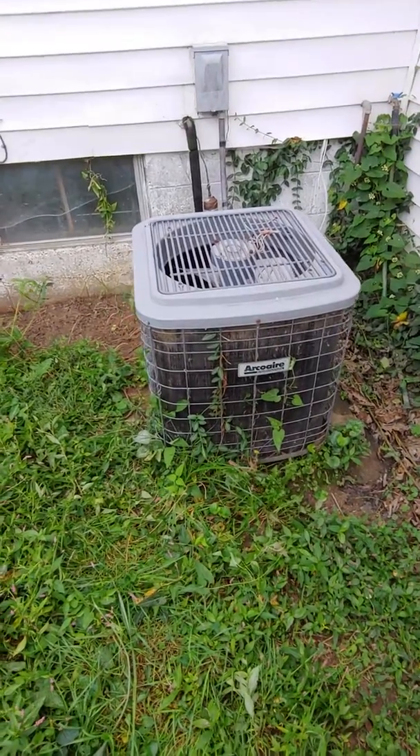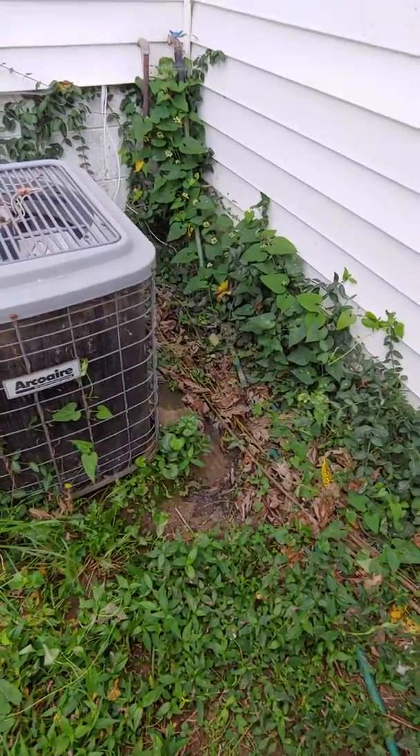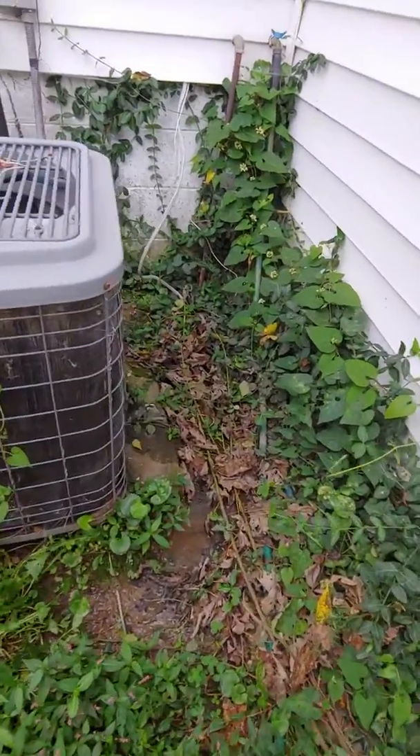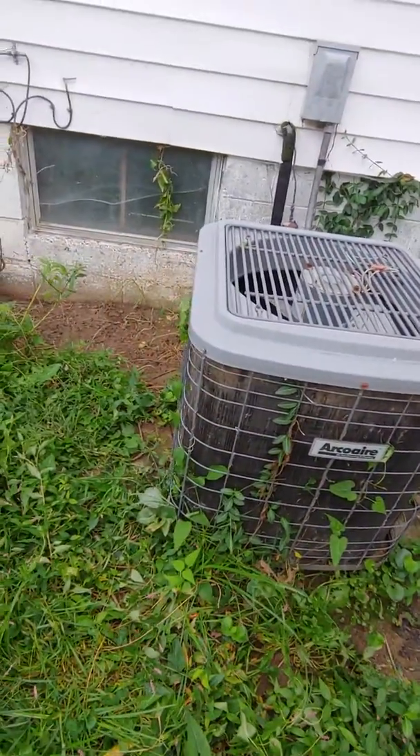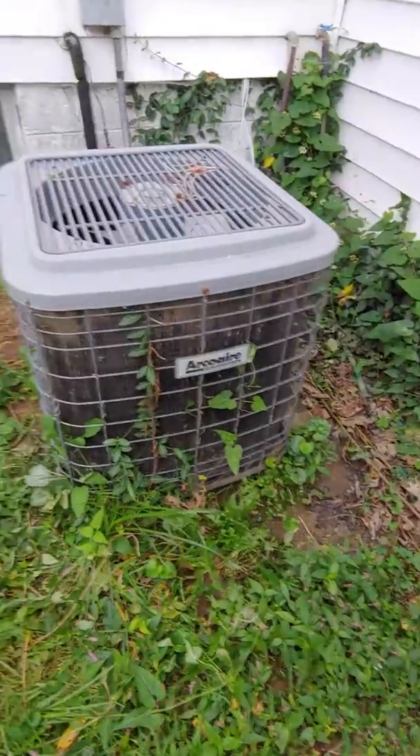Now we're looking at the outdoor condenser. Looks like we get some standard water back here, so we'll probably put our new pad on top of the existing port and just make sure it's raised up a little bit, and try to clean it up as much as we can around here.